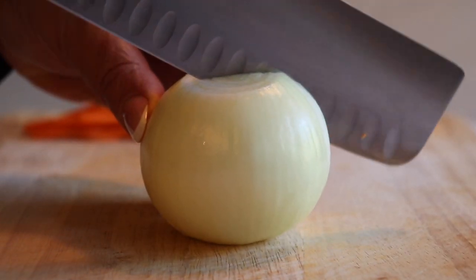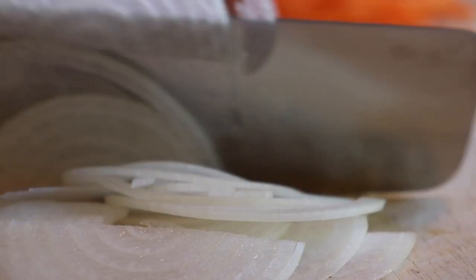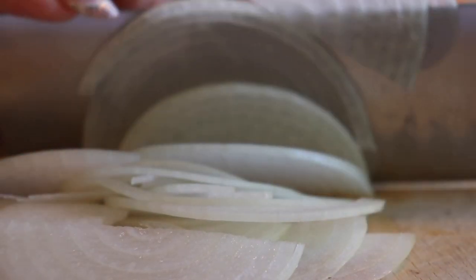In this recipe we use three medium yellow onions. Cut your onion in half and thinly slice. They're going to be cooked in rendered lamb fat until they're golden.